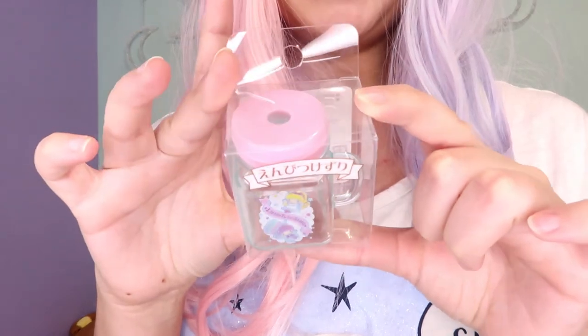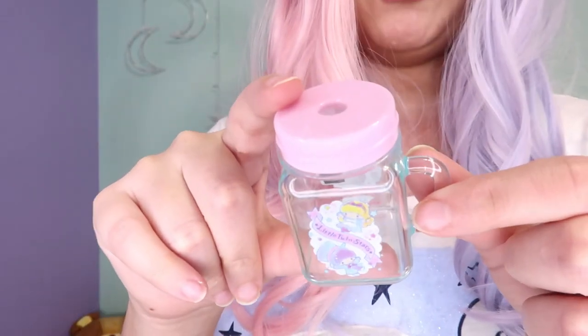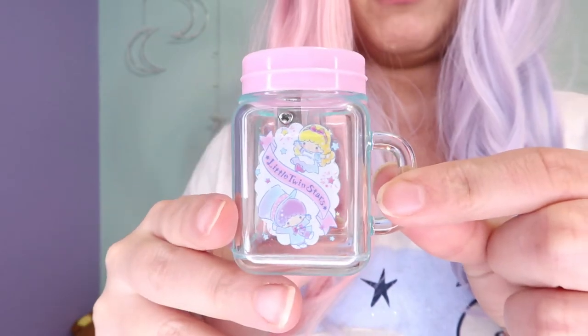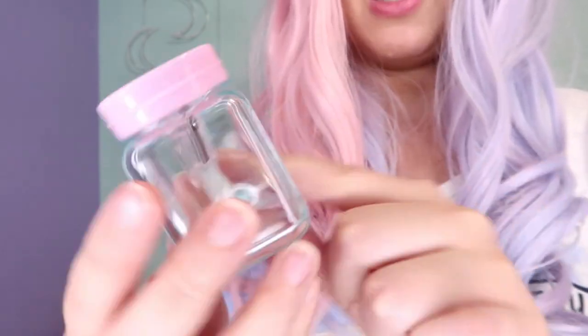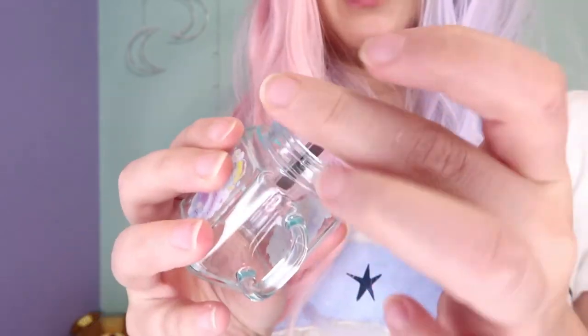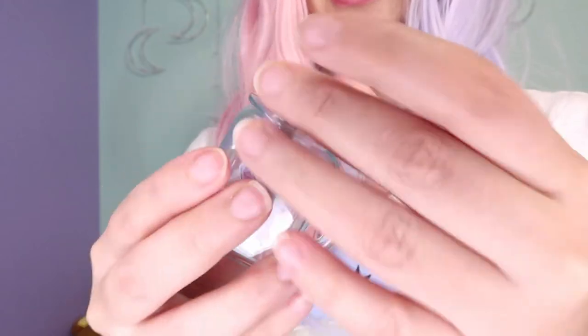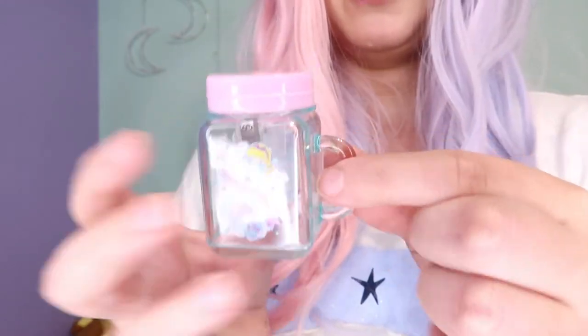The next item is a sharpener — it's a cute jar-style sharpener. Isn't this adorable? We have Kiki and Lala as Alice and the Mad Hatter. You open it like this — I just had to get it, this is extremely adorable.